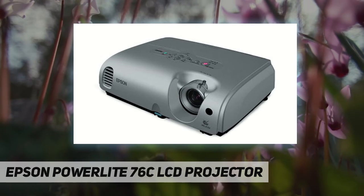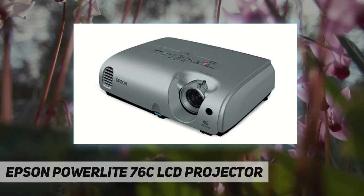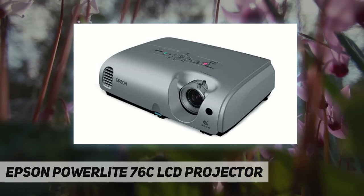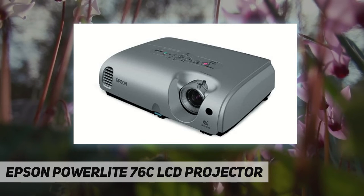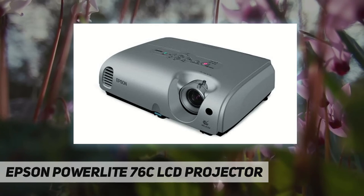The small, unobtrusive 76C is designed for whisper-quiet operation, making your experience all the more enjoyable. Epson 3LCD technology ensures accurate color and remarkable saturation even in well-lit rooms. Specialized color modes mean you get the most vibrant images whatever the situation, and solid-state technology allows the unit to operate without a moving color wheel.